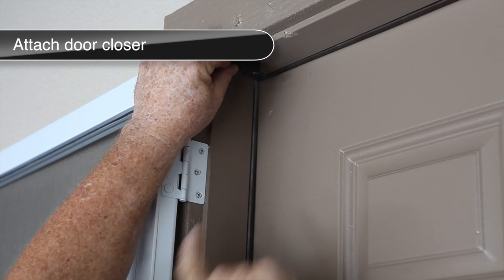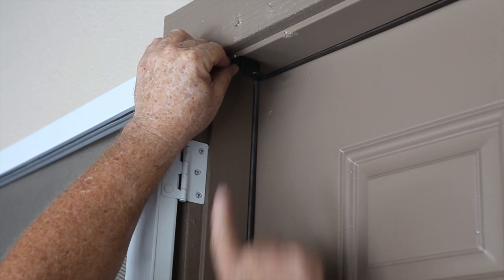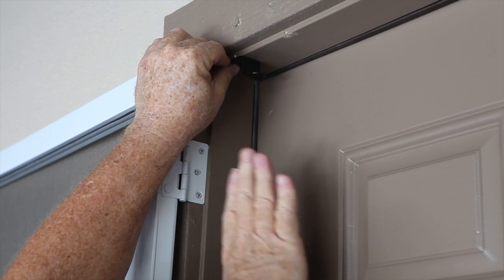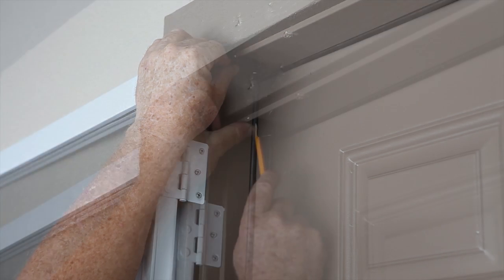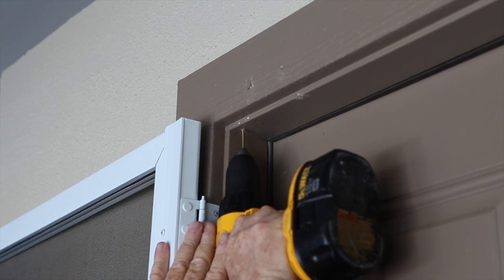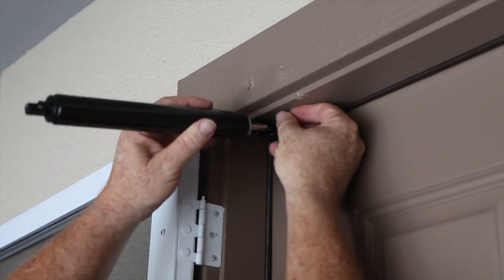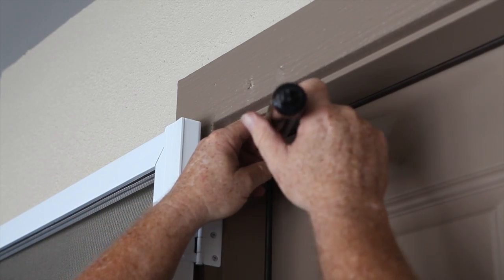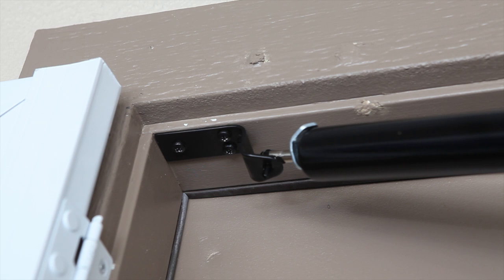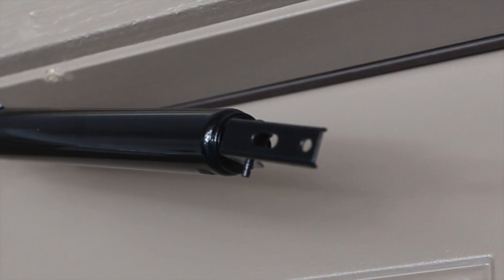The door closer mounting bracket attaches to the door frame on the hinge side as shown. When attaching the door closer mounting bracket, the pinhole on the mounting bracket should be 3/4 of an inch behind the inside of the screen door. Mark the position of the mounting bracket. Pre-drill and mount with the screws provided. Place the stopper on the door closer shaft. Attach the door closer cylinder with the short pin provided. Use a screwdriver to pry the pin apart. This will ensure the door closer will not come off.